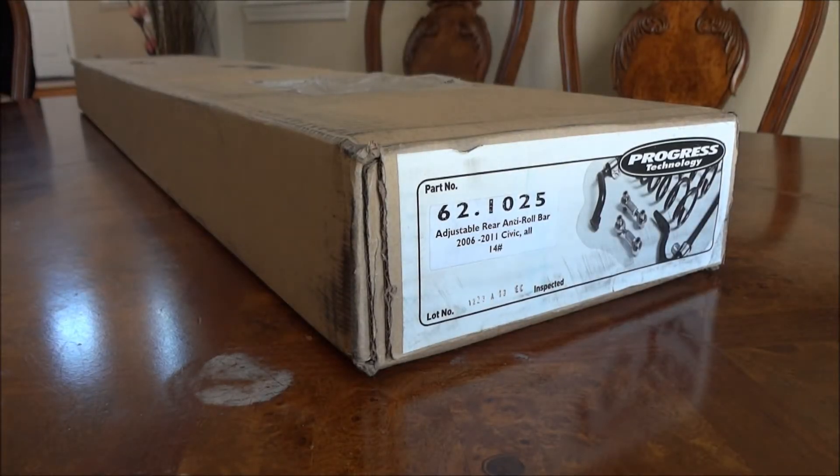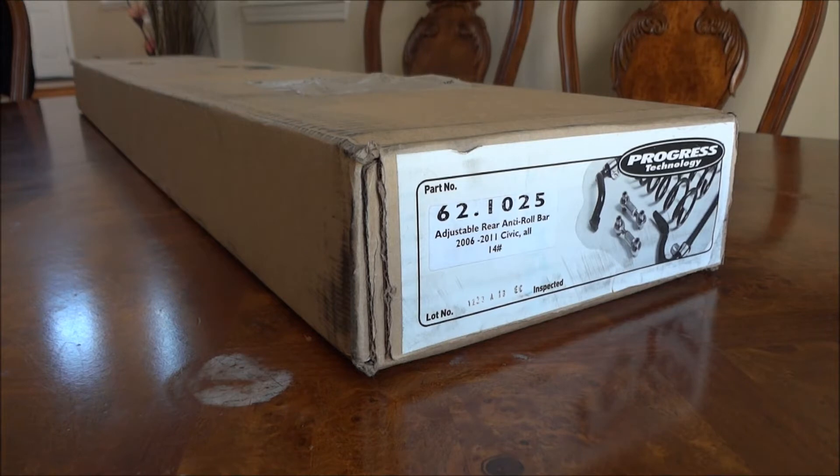Hi everybody, this is the Tongman. I got my box today. I'm looking to do some autocrossing this year, so I'm trying to stiffen up the rear end of my Civic. I thought the Progress rear sway bar would be a good upgrade. This is the 24 millimeter rear sway bar. Progress also makes a 22 millimeter rear sway bar, but I think this is the better buy because it's three-way adjustable and comes with inlinks and reinforcement brackets so you don't break your subframe mounts where the inlinks are.